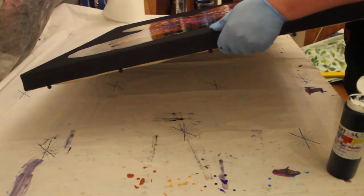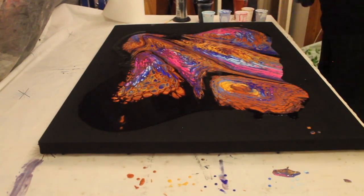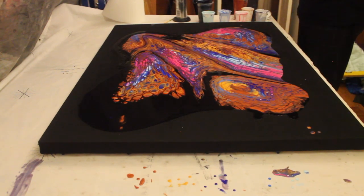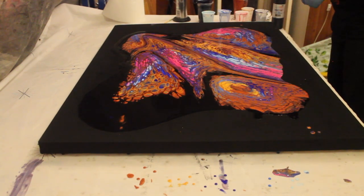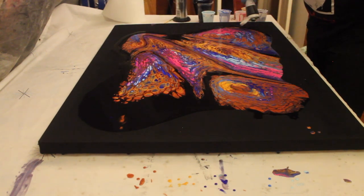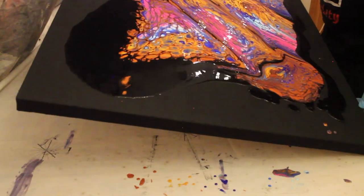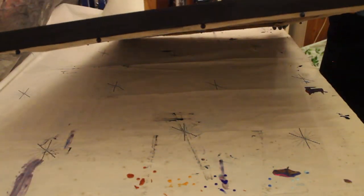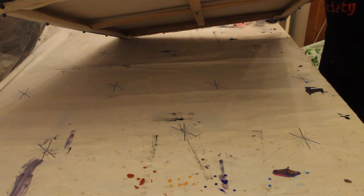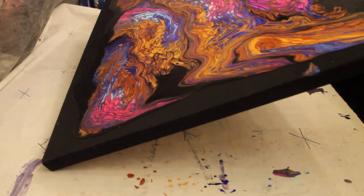I'm going to speed this up a bit because this gets pretty boring and for a lot of the time you're going to be looking at the bottom of the canvas. I'm really very nervous at this point. With the canvas and the paints and the medium and even the silicone oil, that's probably the best part of 50 pounds worth of materials that you could basically waste. But I'm just beginning to get a nice feeling about this.